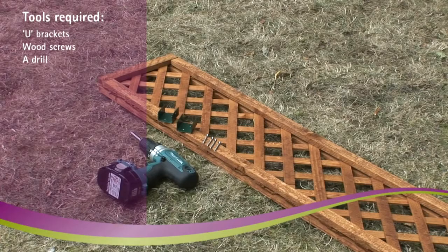You'll also need the following tools: U brackets, wood screws, and a drill.